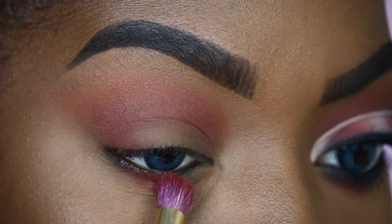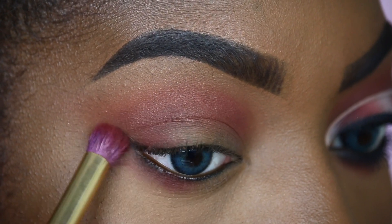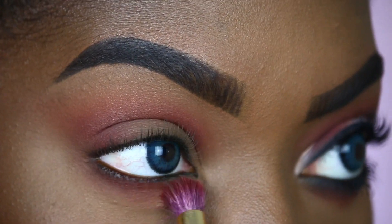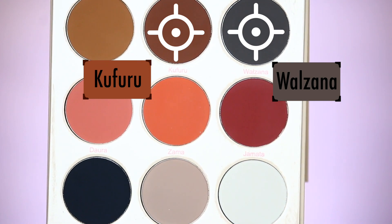Taking the same shade Jemata, I'm going to bring this on my lower lash line. We're going to connect the top and the bottom — we're not going to neglect the space — and we're just going to blend this shade out. I'll be mixing the shades Kufuru and Walzana.